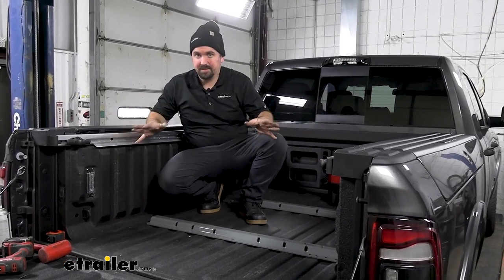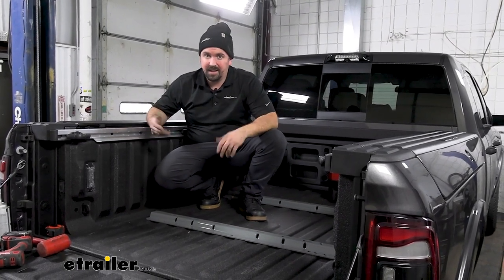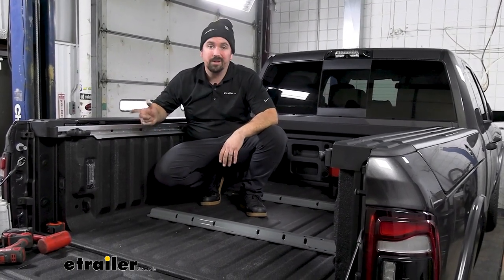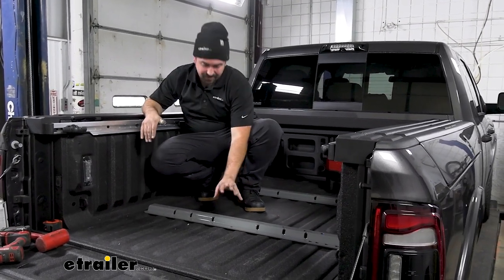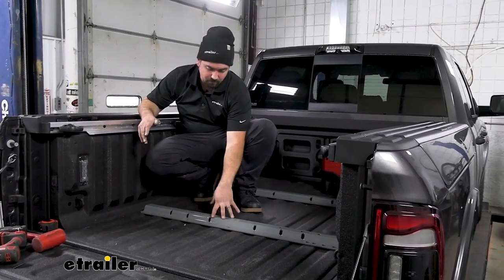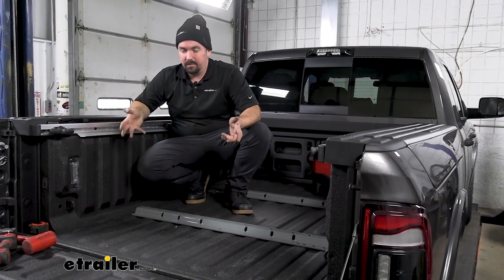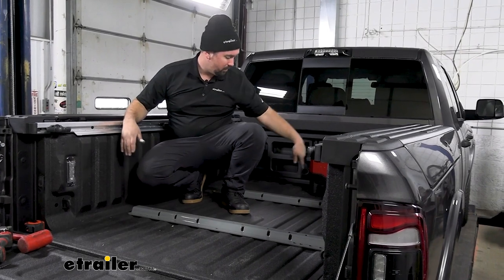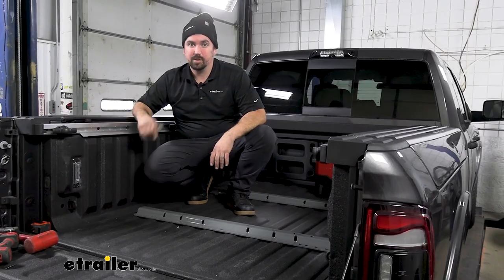With brackets loosely installed, the front rail is pretty well in place. There's a little wiggle room since we haven't fully tightened it — and that's good, because we're about ready to grab our base and drop it in. That's going to allow us to figure out exactly where the rear rail is going to mount up. Grab an extra set of hands since the base is heavy, drop it in, make sure it's sitting nice and flush, then get it marked out and drilled.